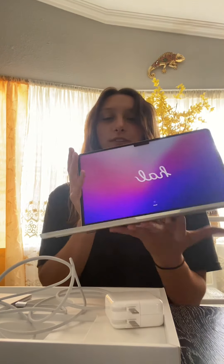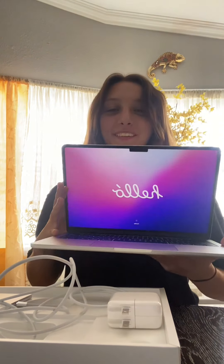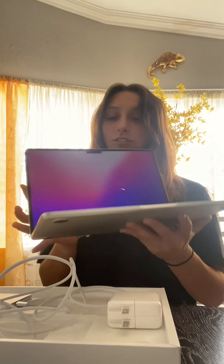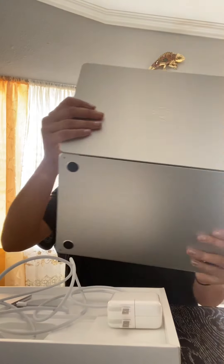Here's the MacBook screen — what it looks like. It's very light, very slim design. Look at these colors. Touch screen. That's it guys, thank you for watching my unboxing.